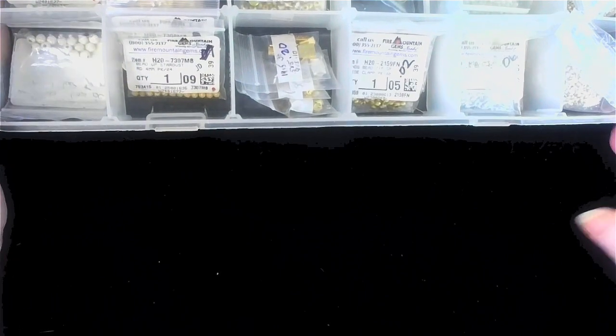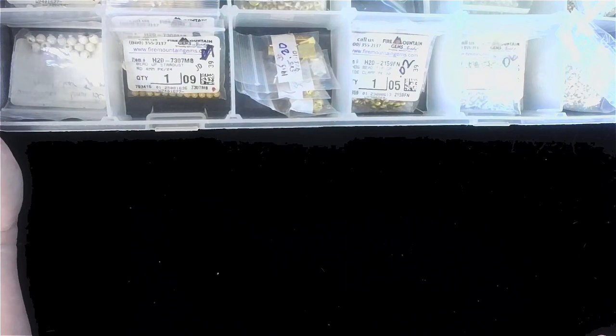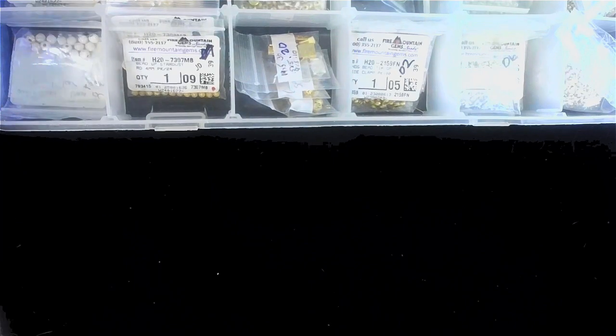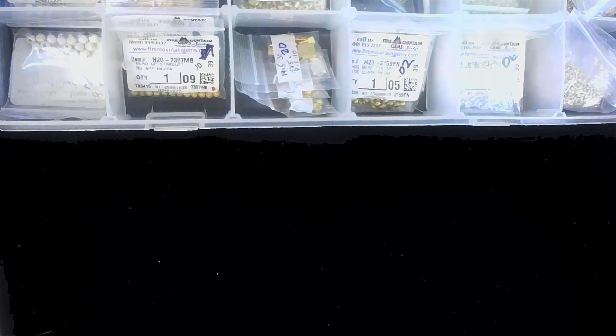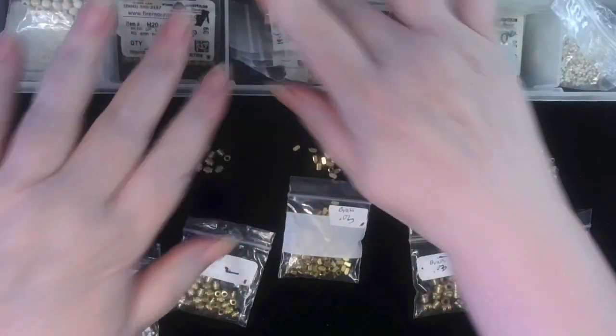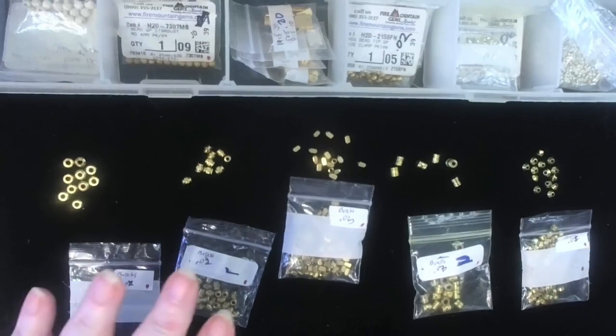This box contains crimps, metal beads, and half-drilled — at least that's what the label says on the side, because I did label. Okay, we're going to start in the back left here. This is what's in that container spot.